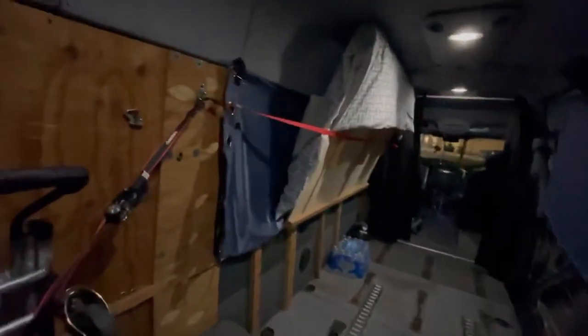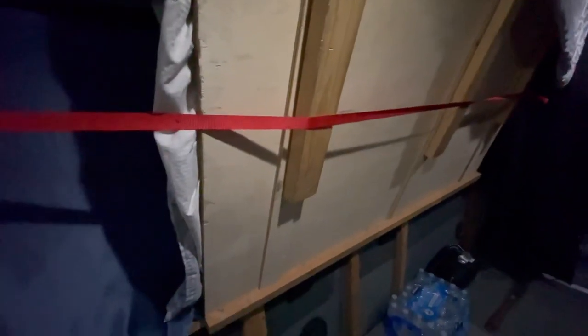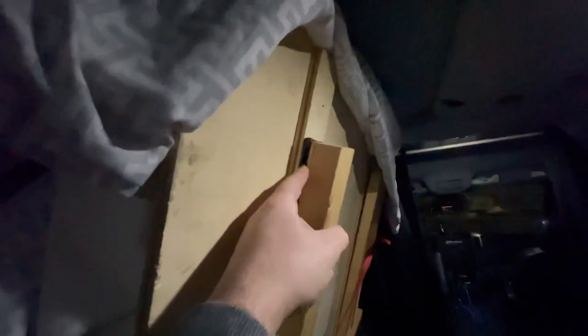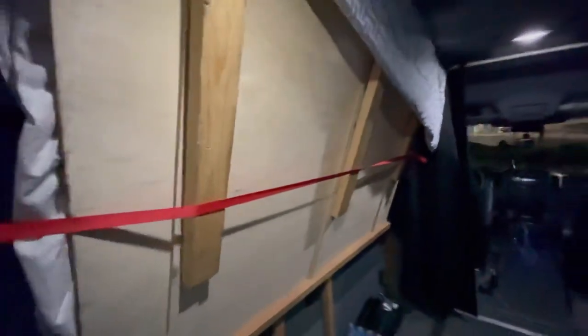Thank you for watching — happy expediting, hope you guys make a lot of money. Hopefully the market goes back up and it'll be good to go. For the bed: half-inch plywood, and I made reinforcements cut out and screwed in — a reinforced bar right there for this edge so I can use really long screws. The legs are about 26 inches long, I'm not exactly sure. I've got them on hinges right here — super easy setup, super easy to make yourself at home.